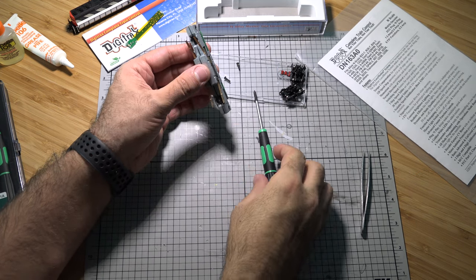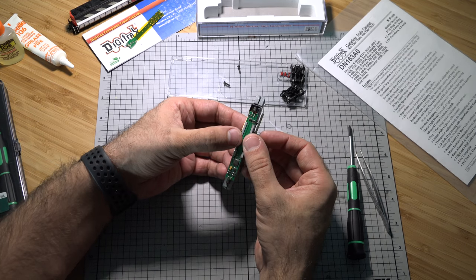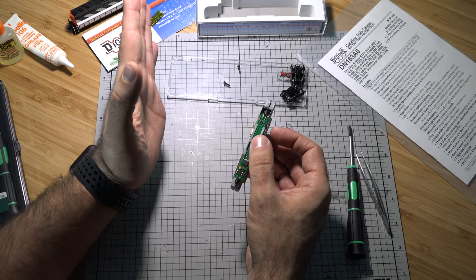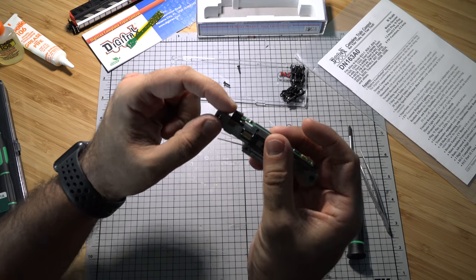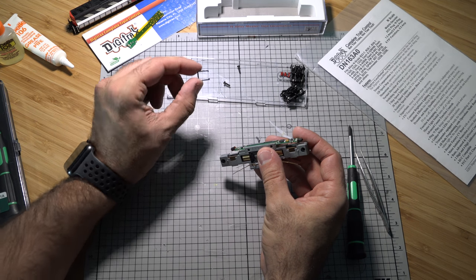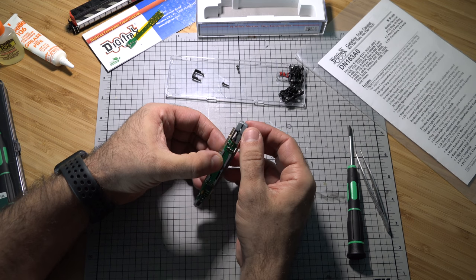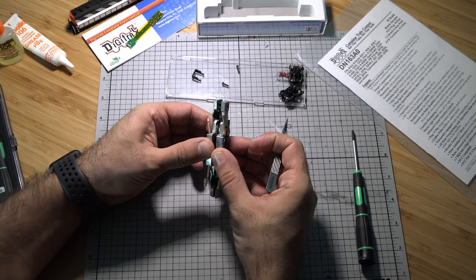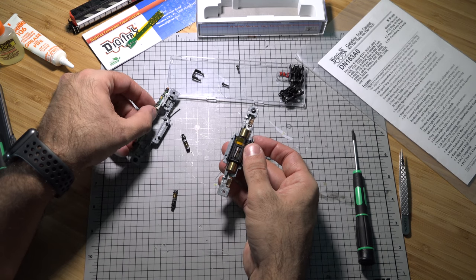Slowly and gently pull apart the chassis. The motor and all the gears will stay to one side, and the other side of the chassis is just like a cap. There's also a light guard piece that needs to be pulled off. Now let's carefully take everything apart.